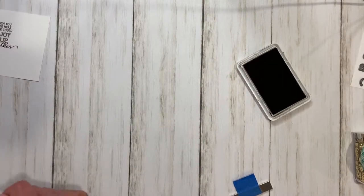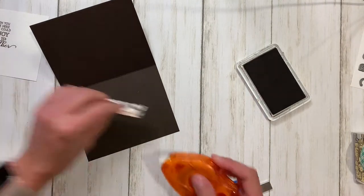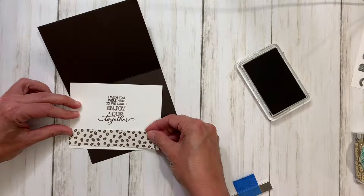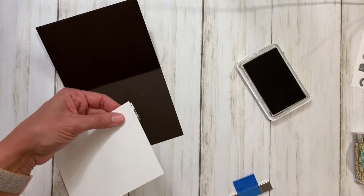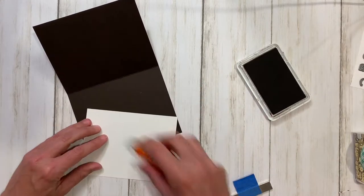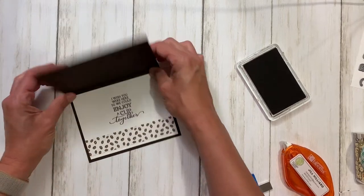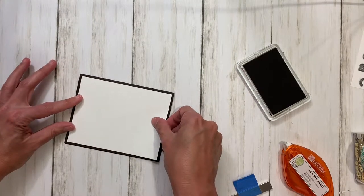I'm going to take this stamp out and move it to the side, then we're going to put the card together on the inside. I have my card base here and I'm just going to put some adhesive on the coffee bean paper, position that towards the bottom. It is just a little bit too big so we are going to trim that edge off, then go ahead and tack that down. Now you have the inside of your card.